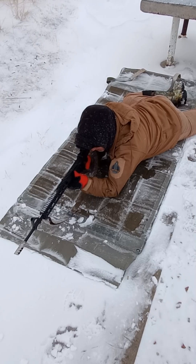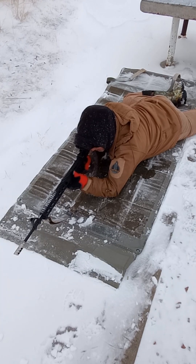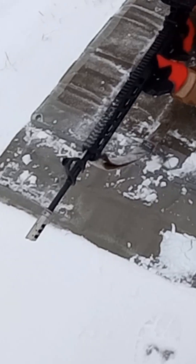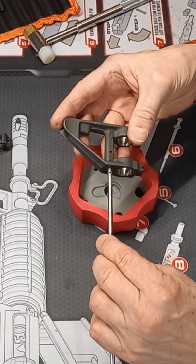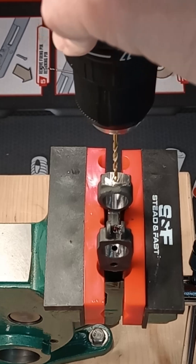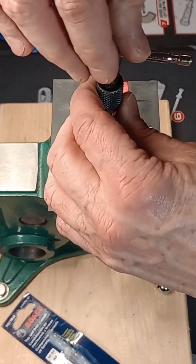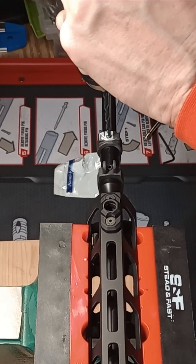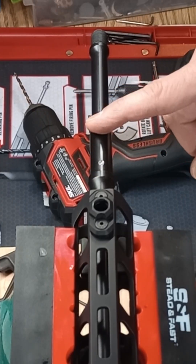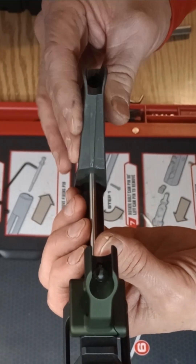A scan of iron sight service rifle competitors shows that none of them are using irons mounted on the handguard — they're all using an A2 barrel-mounted front sight gas block. So I picked up an F-height A2 FSB from BCM, drilled and tapped for 10-32 threads for set screw mounting, added a second dimple in the gas block journal, and mounted the front sight base to the barrel, removing the Schaefer front sight.